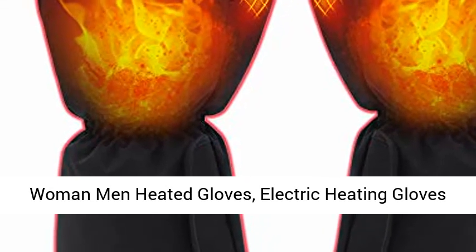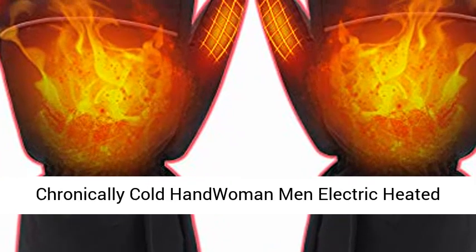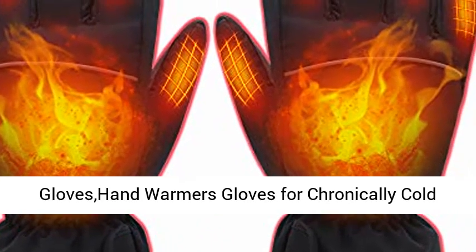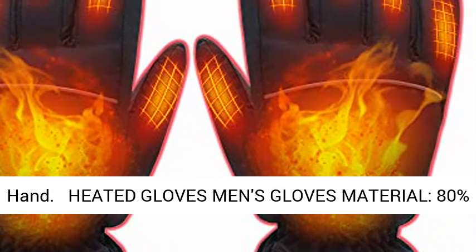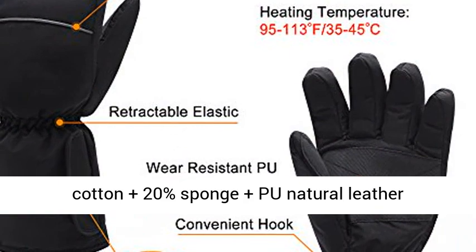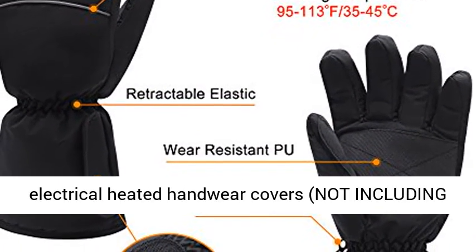Woman Men Heated Gloves, Electric Heating Gloves Rechargeable Winter Hand Warmers Gloves for Chronically Cold Hands. Heated Gloves Men's Gloves Material: 80% cotton plus 20% sponge plus PU natural leather electrical heated gloves, not including batteries.